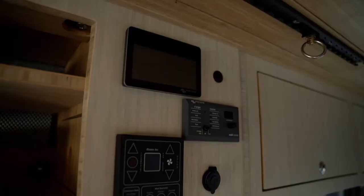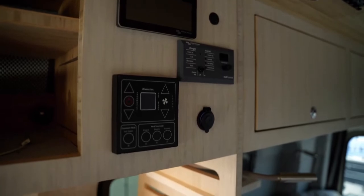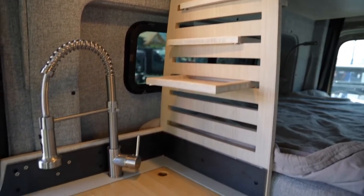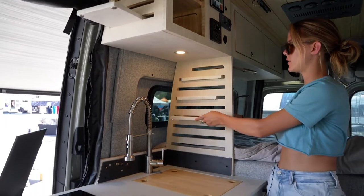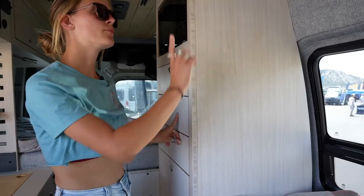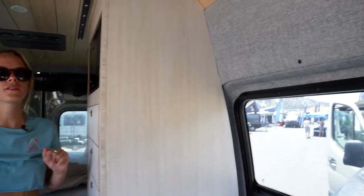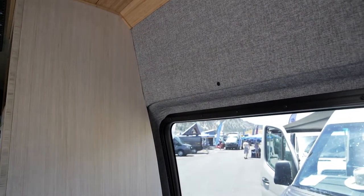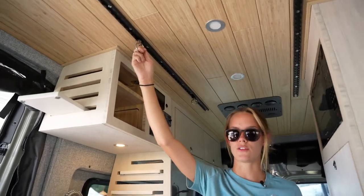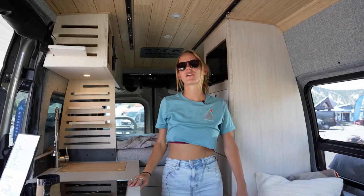Over here you have your control panel. These clients requested a partition wall with slots so they can have drawers that slide between the kitchen area and the bed. Most of our builds use bamboo — we whitewash this bamboo. We have fabric wall panels, which is standard for us, and they requested a bamboo ceiling with L-Track for extra hanging storage.